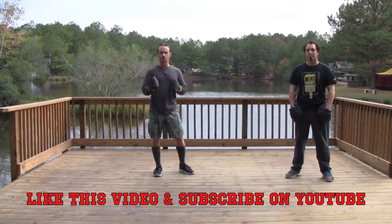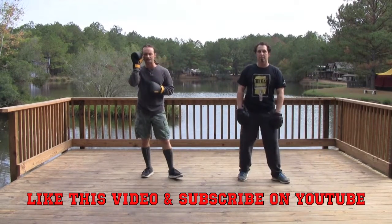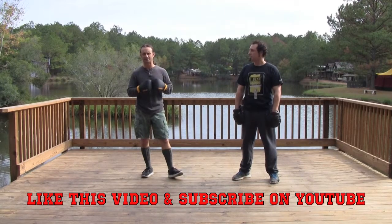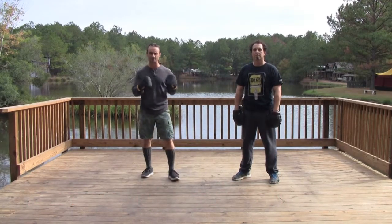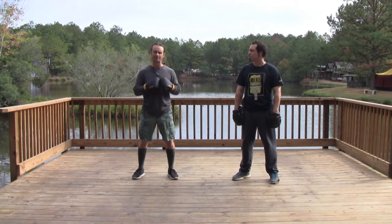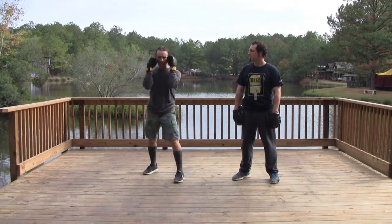Welcome to our principle of the week. We're going to talk today about zone defense, which as a beginner I think is a really good way to think about protecting yourself. There are lots of different ways you can use your fighting stance that are all equally valid, but in the beginning, for simplicity's sake, I tell everybody we want to keep our hands up.